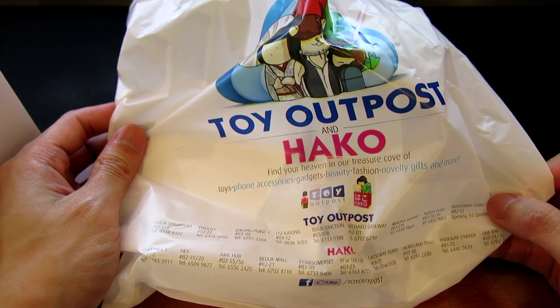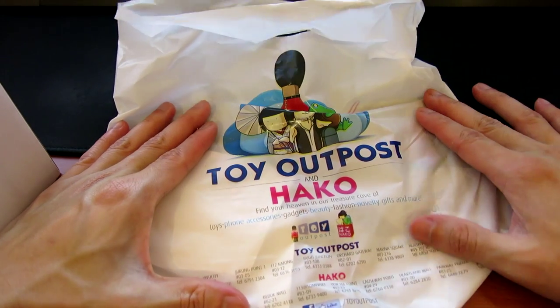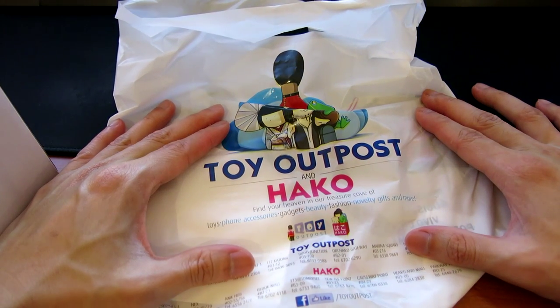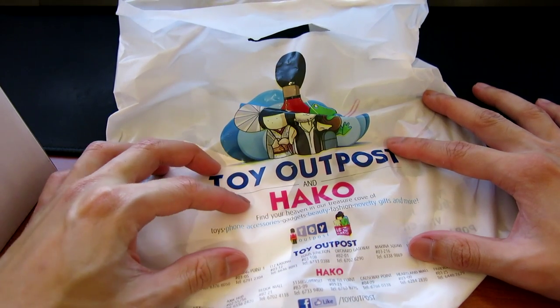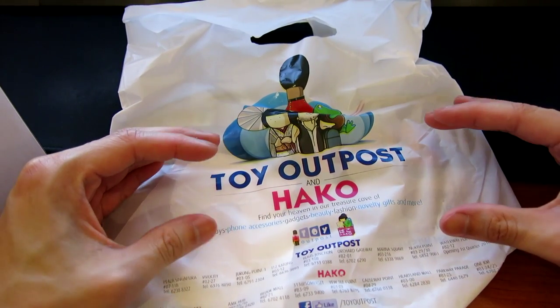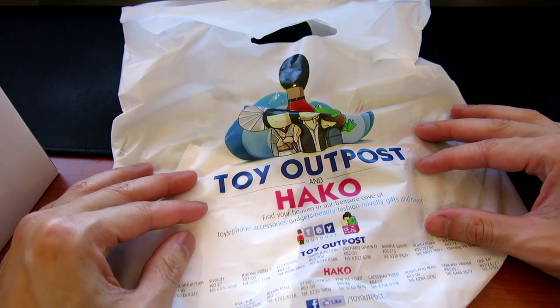There are quite a few around. The good thing about Toy Outpost is that it does carry a variety of items, and these items are actually put on shelf by different sellers. What they actually do is they rent the space from the store itself, pay a rental, and then can sell anything they want — or that's what I think.